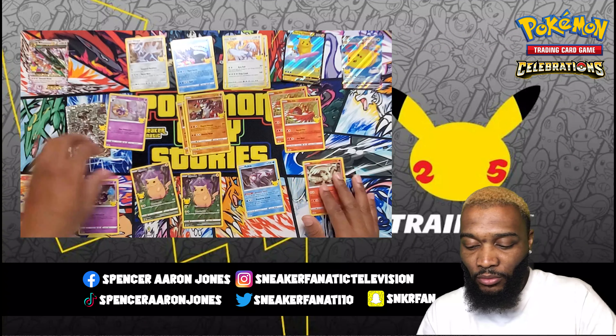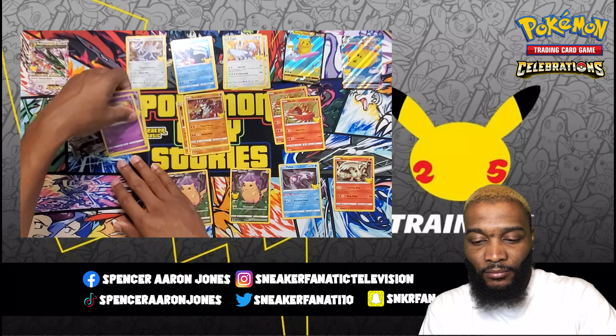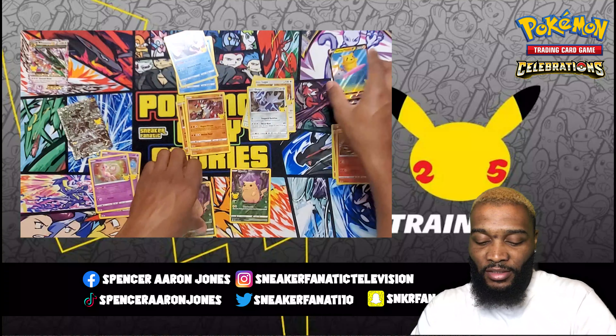We got one Mew. So that is today's video and I will see y'all next time.